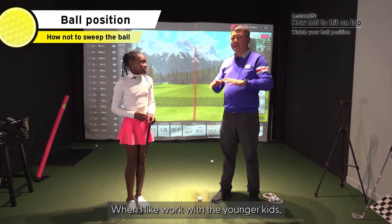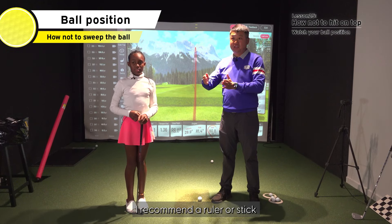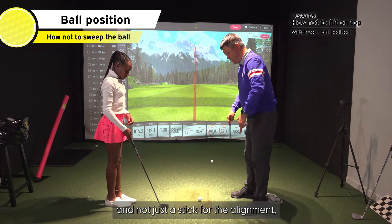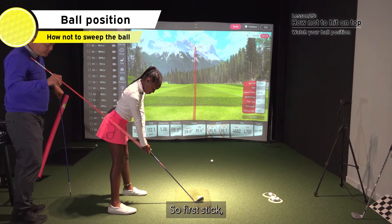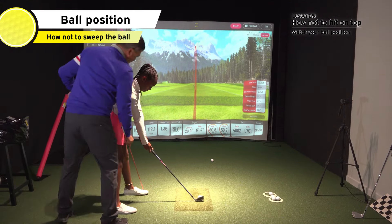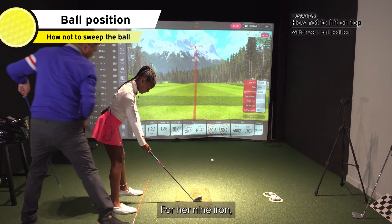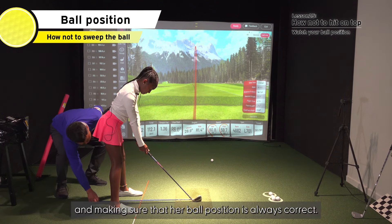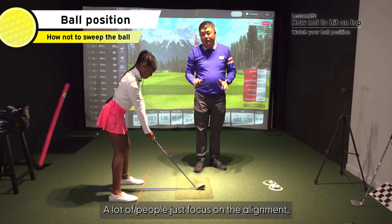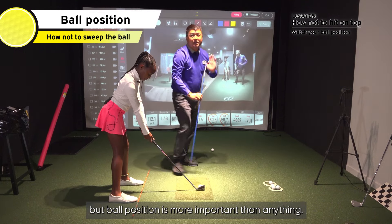When I work with younger kids, I recommend using a ruler or stick — and not just the stick for alignment, but for ball position. I'll put the first stick here, and for her nine iron, I'll put it in the center, making sure that her ball position is always correct. A lot of people just focus on alignment, but ball position is more important than anything.